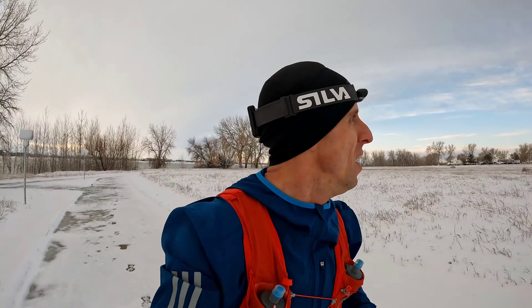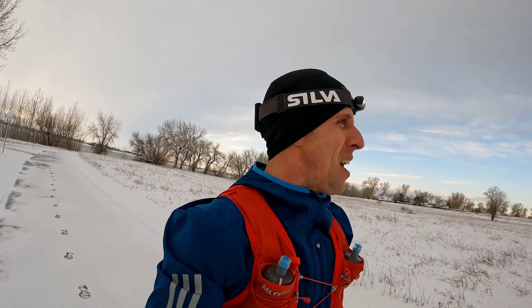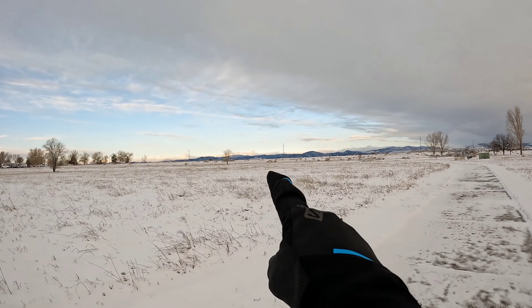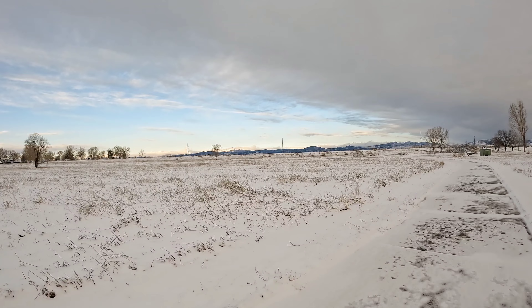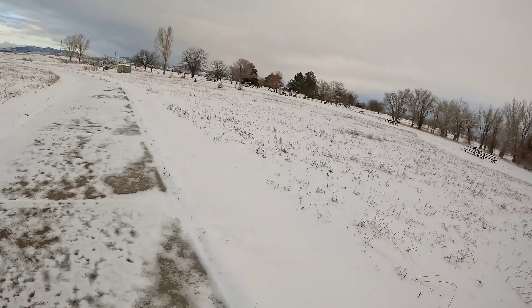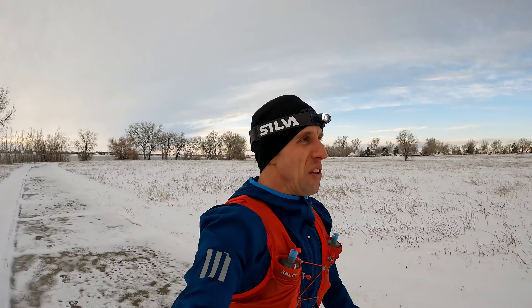Really appreciate you all being here. Please subscribe if you're not already subscribed, give the video a thumbs up, and drop a comment below with your thoughts on the Puma shoe lineup for this year. It is so beautiful out here — you've got Long's Peak, Colorado's northernmost 14er, out there with clouds coming up behind it. I've got just a few miles left — let's go finish this run. Remember to be consistent, express gratitude, and enjoy every mile as I am today. See you on the next video!